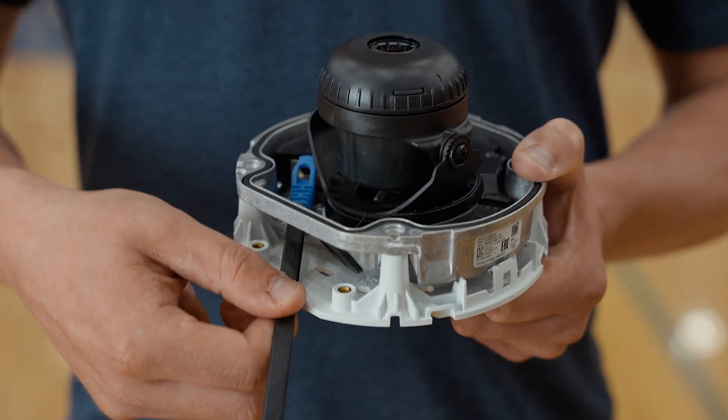Now that you've completed these steps, you're ready to install your camera. Watch the next video to learn all about your camera's mounting options.